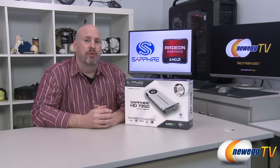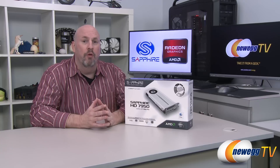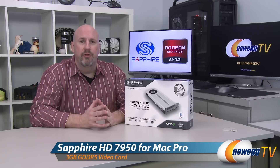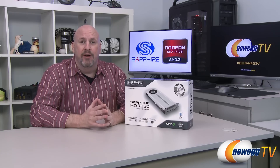Hello everybody, I'm Elric and welcome back to another edition of Newegg TV. What do we have on the table today? Well, today we have something very interesting from the people over at Sapphire. This is their new Radeon HD 7950 that is actually geared for a Mac Pro or a Hackintosh.